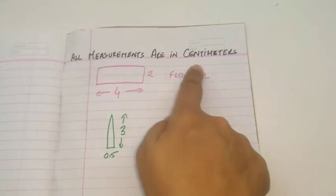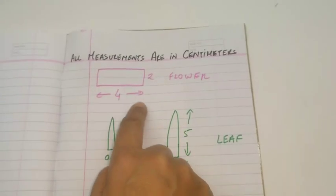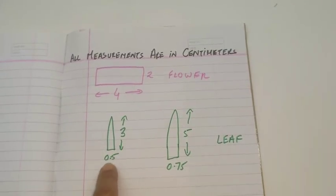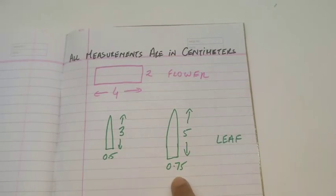All the measurements are in centimeters. This is the stencil for the flower — it is two centimeters by four centimeters. Cut as many as you like; a single stem can have up to ten flowers. These are the leaves: the smaller one is three centimeters by half a centimeter, and the bigger one is five centimeters by point seven five centimeters.